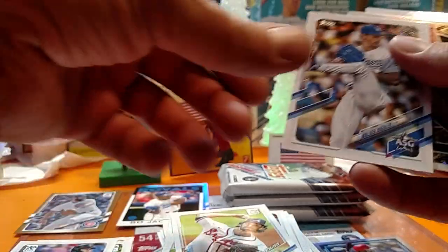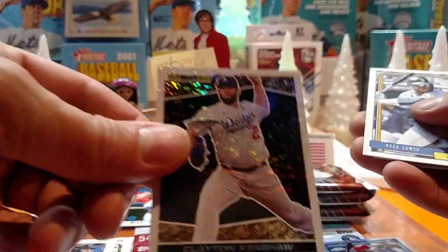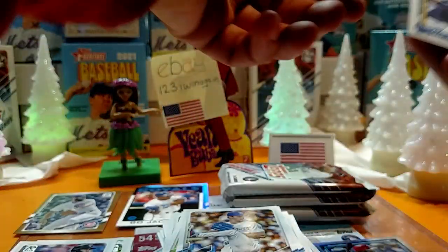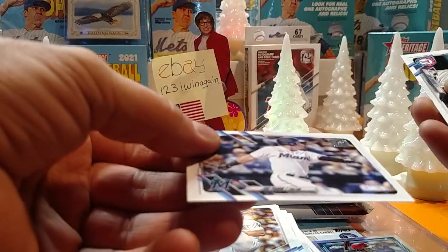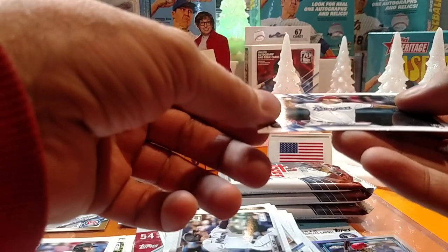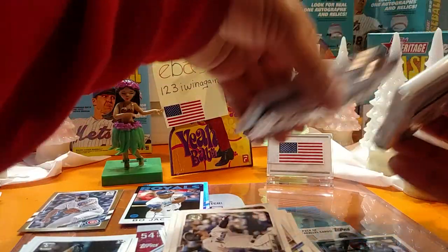We only got five minutes — let's speed this up. Walker Buehler, All-Star game. Clayton Kershaw — nice one there. Kyle Lewis. Time escaped me. Joe Panik — I'm in a panic. Dane Dunning, rookie. We're gonna skip ahead to the fat pack just in case we run short on time.